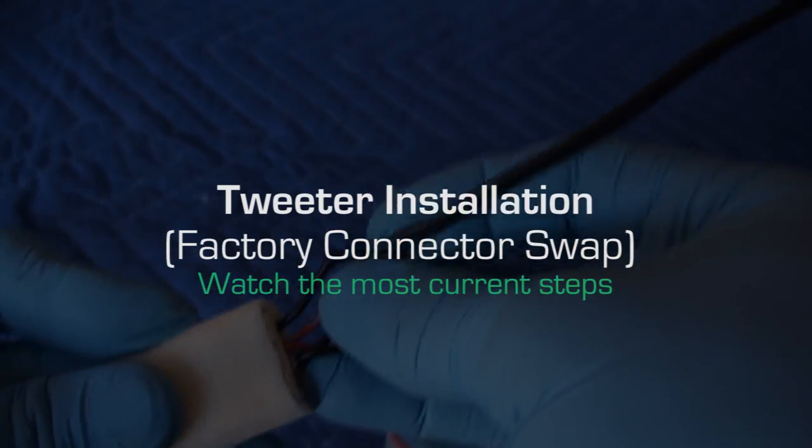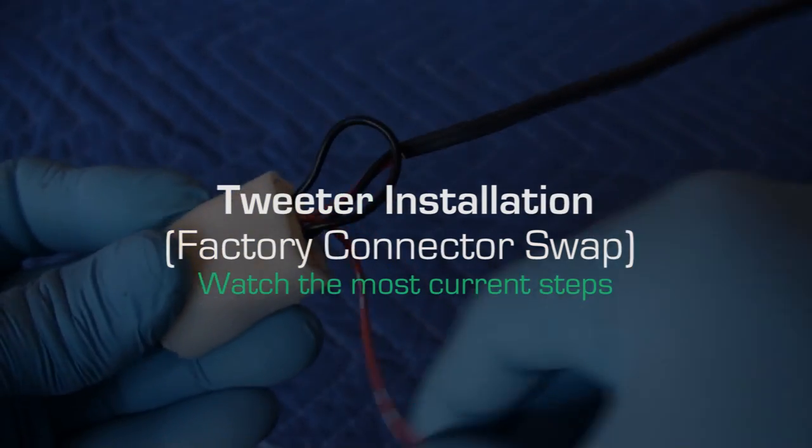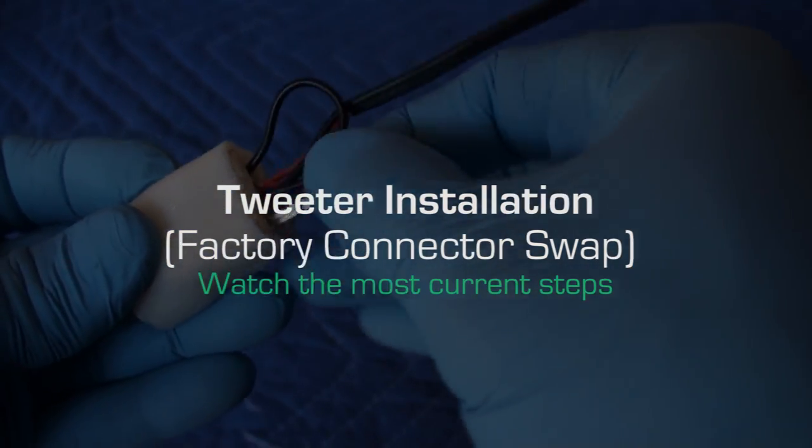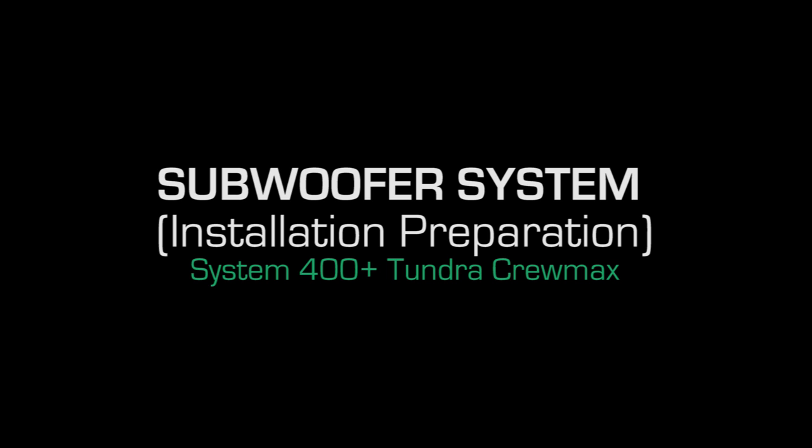For steps on swapping your factory dash speaker connector with your OEM Audio Plus tweeter if applicable, select the annotation or click the link in the video description. Subwoofer system installation prep follows.